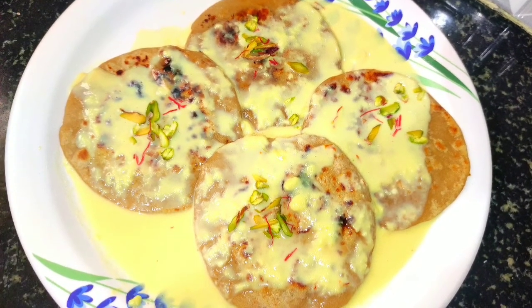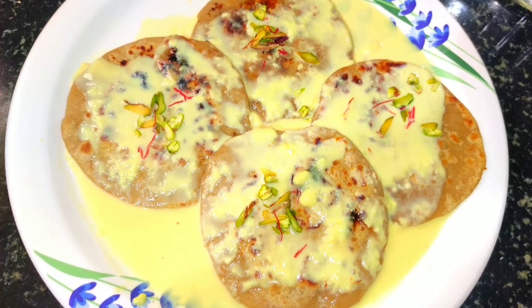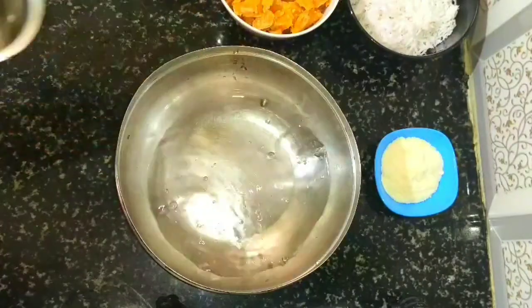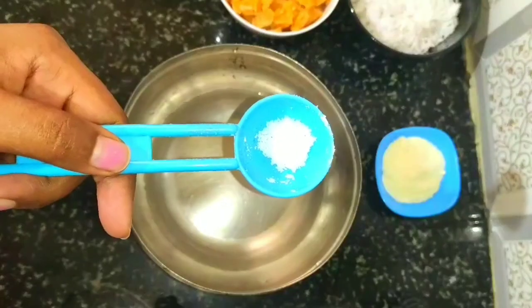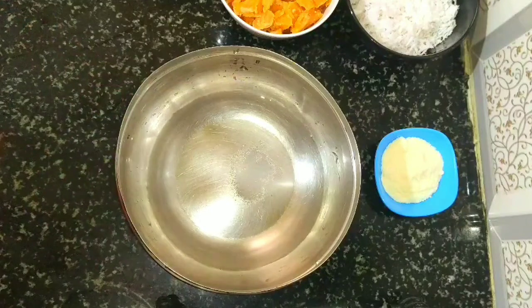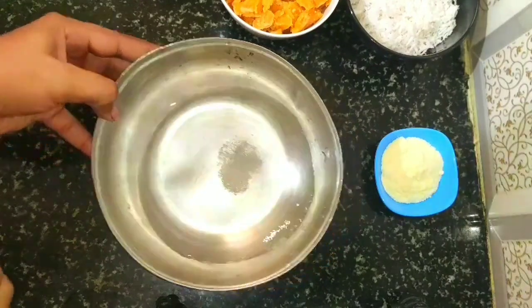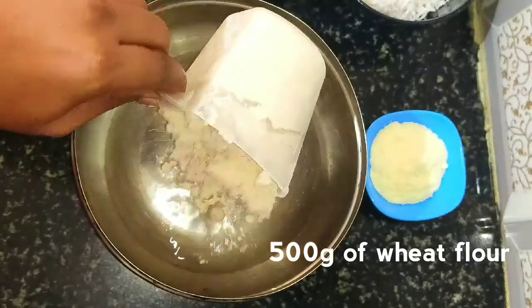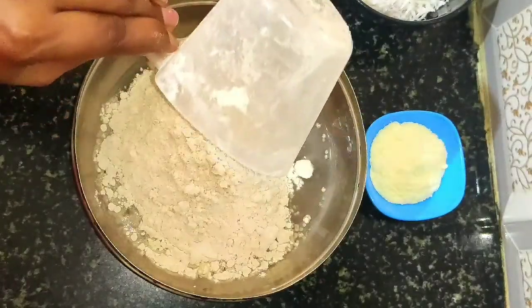We are going to prepare the poli in wheat flour. In the bowl, add 1 tumbler or 150 ml of water and 1 quarter teaspoon of salt. Dissolve the salt in the water, then add 500 grams or 2 cups of wheat flour.